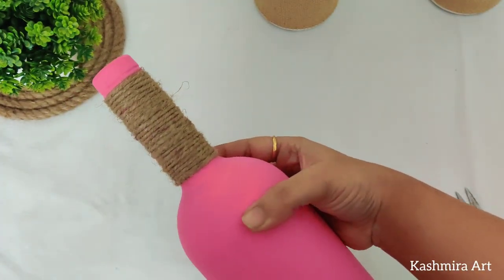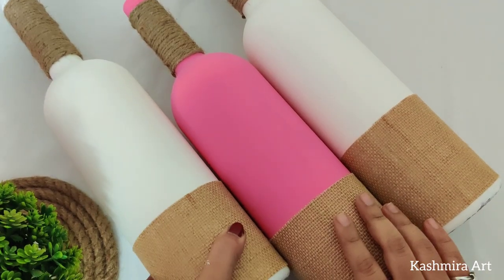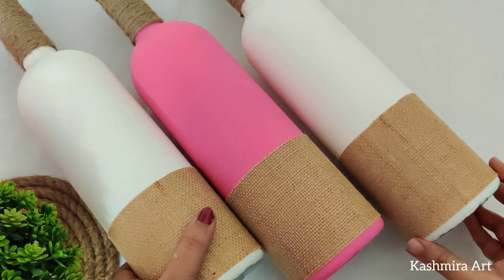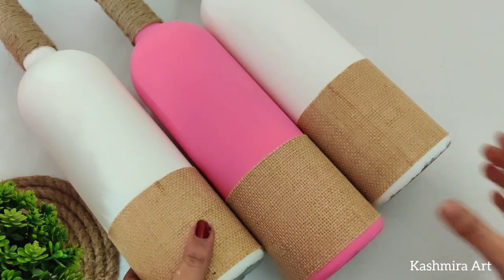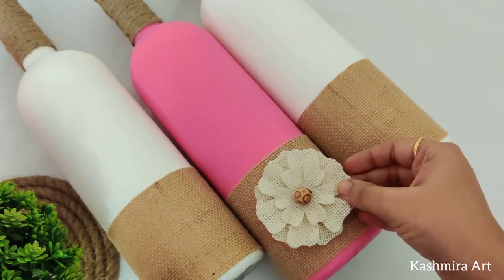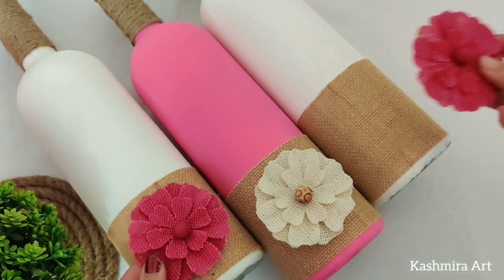We will do the same with the rest of the bottles. Now we are going to put jute flowers on them. I have uploaded a flower tutorial a few days before — I uploaded that video a few days ago.